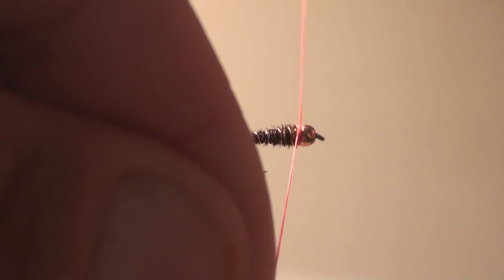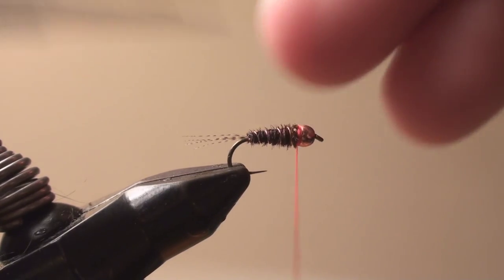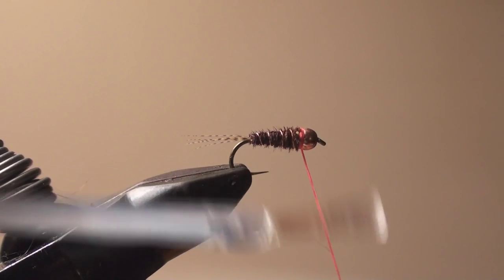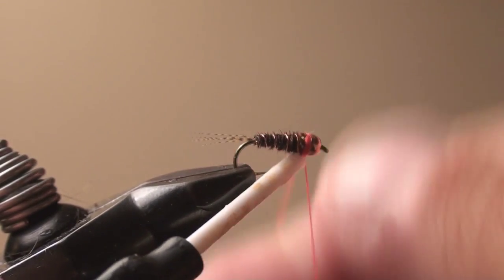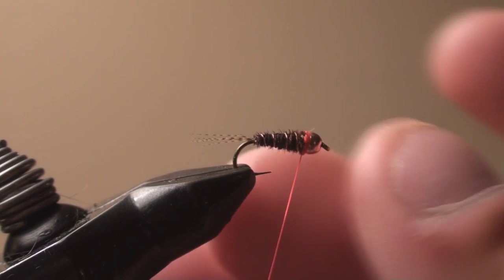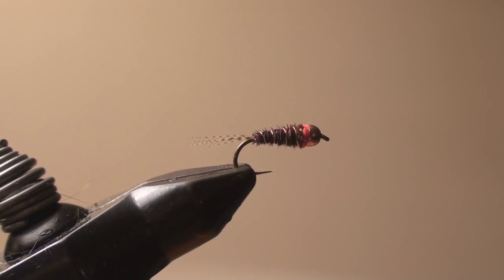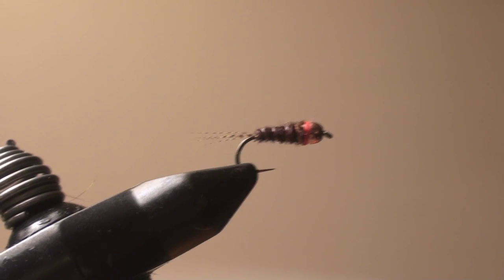The thread we're using here is called Datum Glowbrite. This is one where you're going to have to suck it up and pay a little bit of money for it. This is number five — they make a range of colors, I think there's over a dozen. All the fluorescent colors are real fluorescent; it's not dyed and called fluorescent orange, it is fluorescent orange. This is fluorescent fire orange. I'm going to take it, get a whip finish, and just make a thin collar behind the bead. And that's it — very simple and very deadly. Have at it.